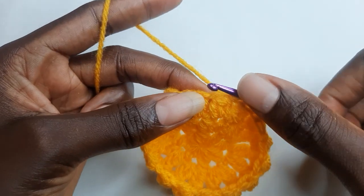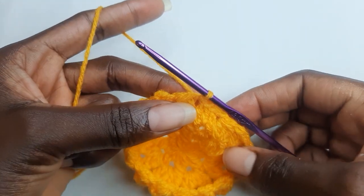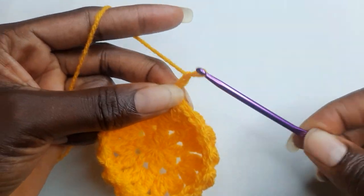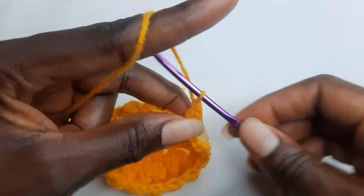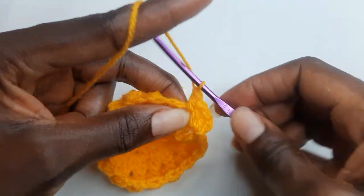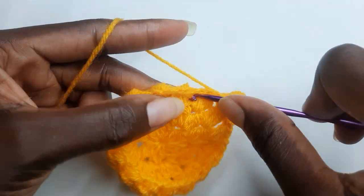To begin your round four, you work a slip stitch to your chain one space. For your round four, you are working double crochet stitches, and you will be working three double crochet stitches in one stitch. Chain three and work two double crochet, so you have three double crochet. In the next chain one space, work three double crochet. And in the next chain one space, work three double crochet.